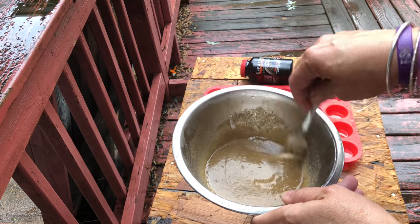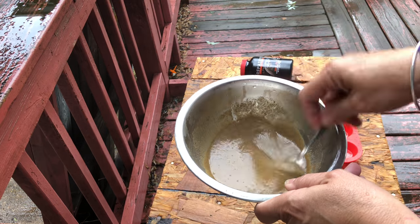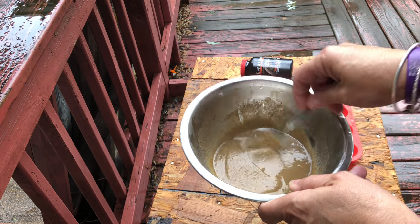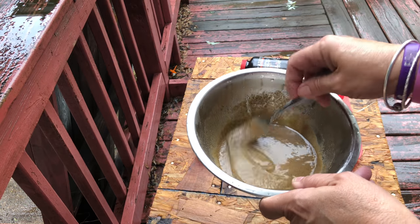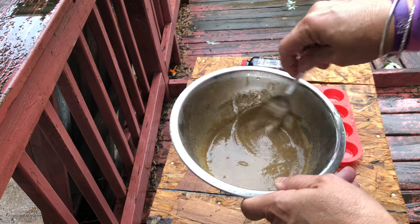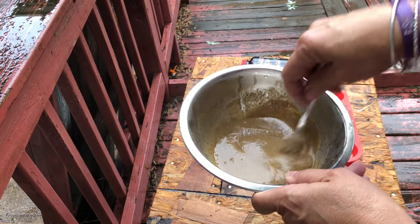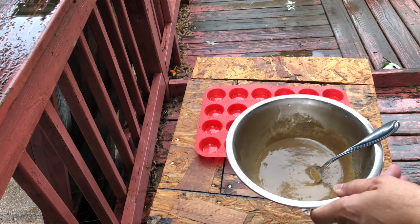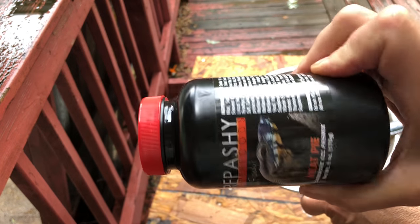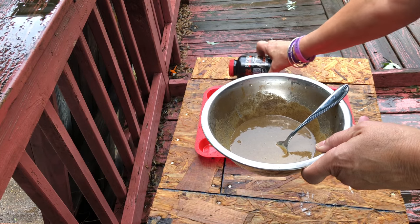I just learned last night on Jeffro's livestream that I can freeze this. So once it cools off and it's ready, I'll feed what I need today and freeze the rest, just pulling it out as needed — because I like to vary their diet so they're not eating this every day. And this one is meat pie. I'm going to be doing the community one as well since I've got the repashy out.